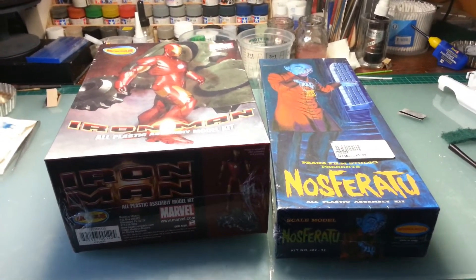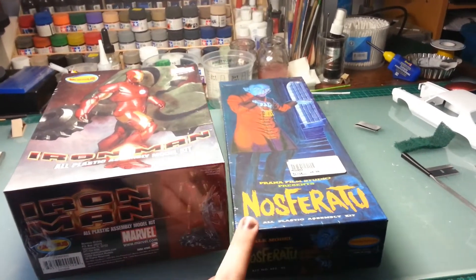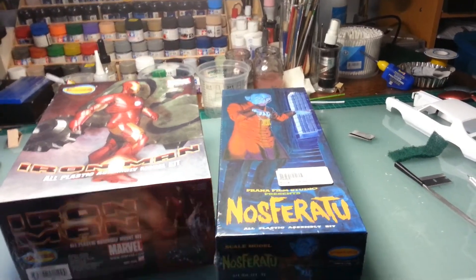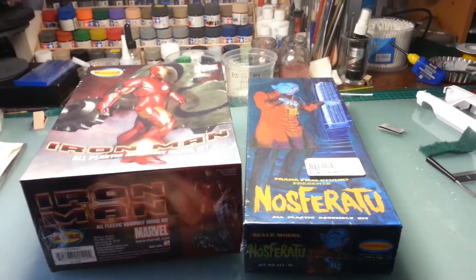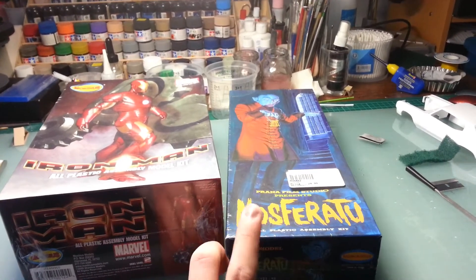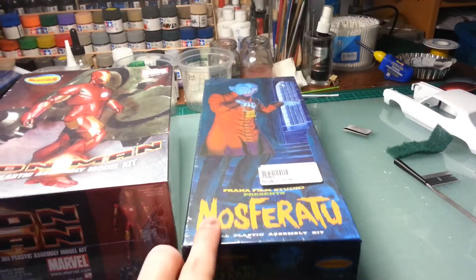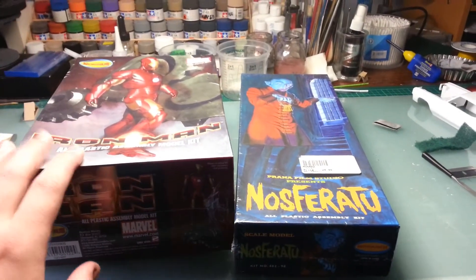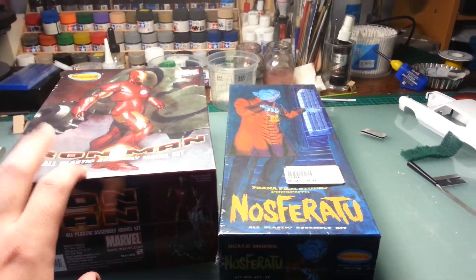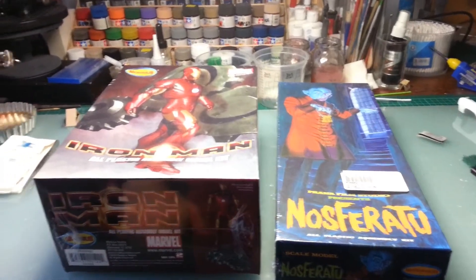In turn he replied by doing a video and sending me another kit. Originally he was going to send me just the raffle prize, but because it was my birthday he wanted to send me the Nosferatu kit, which is a pretty rare kit these days. It's by Monarch, which is not around anymore. This is also one of the very first releases of the Mobius Models Iron Man, so that's pretty cool. They're both shrink-wrapped too, so it's extra cool.